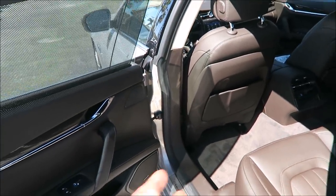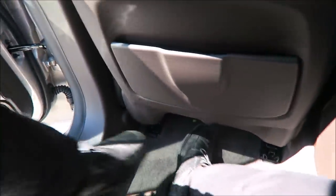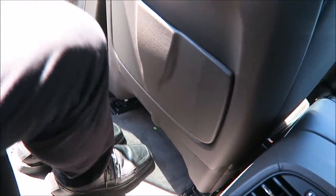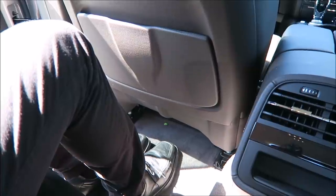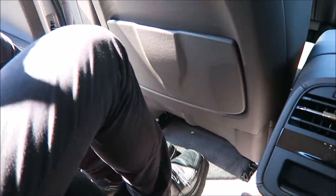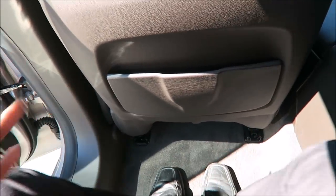Where you get the most shine from the Quattroporte over the Ghibli is the space in the back. If you've seen my video of me getting into the back of the Ghibli, it's pretty tight. But hopping in the back of this — look at the ample amount of room I have and my feet aren't even all the way back to the seat. It's crazy how much bigger it is. That's the reason you have two cars in the same market — one bigger and more luxurious, and one more sporty and smaller.